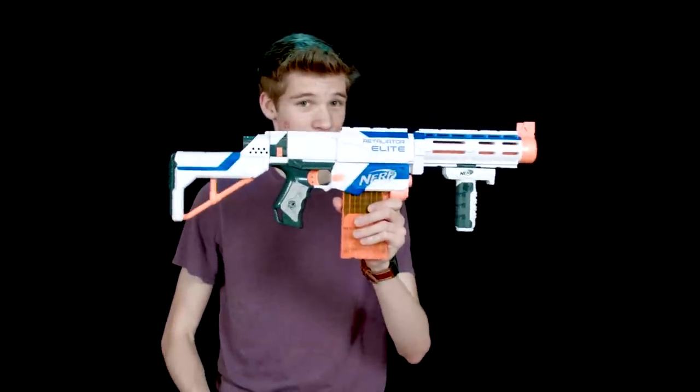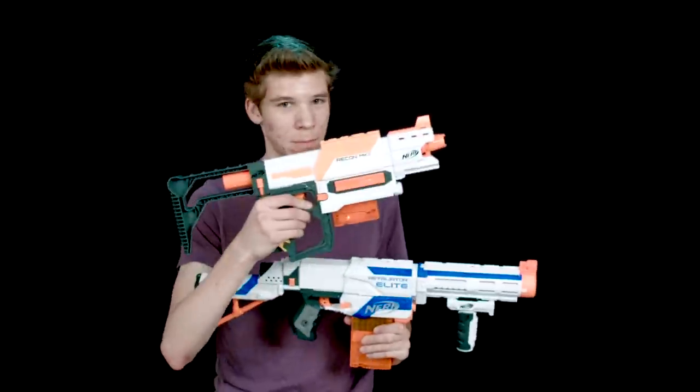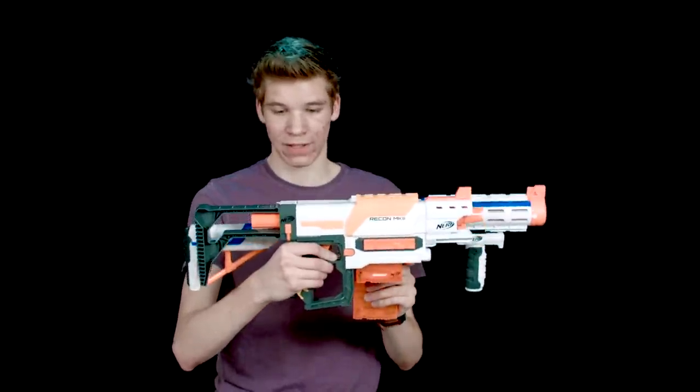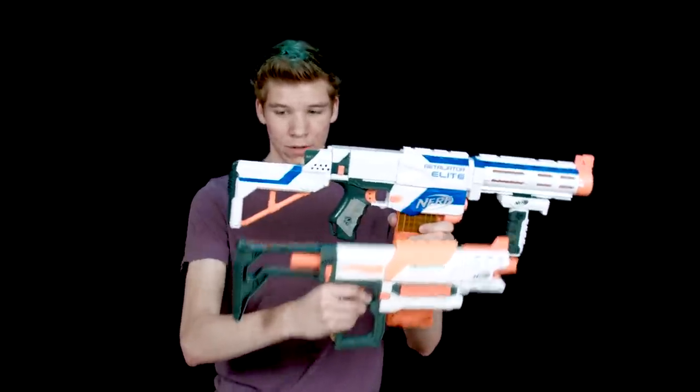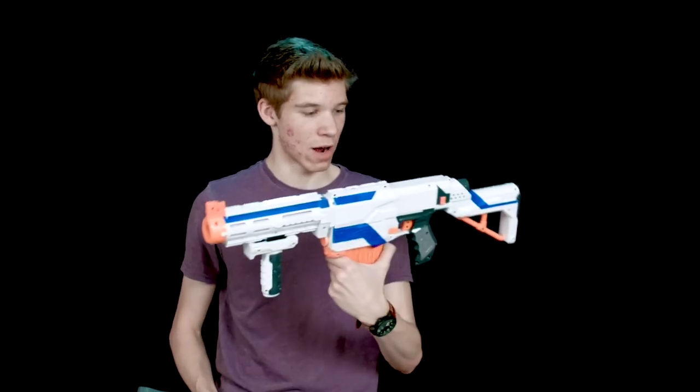I kind of prefer the stock on the Retaliator, but some people might like the Recon's better. They're about the same exact length, though the Retaliator stock might be just a tad bit longer, which is also a nice thing about the stock.